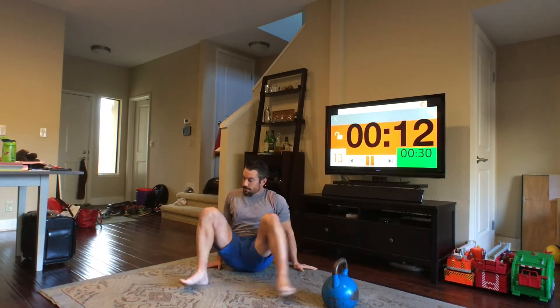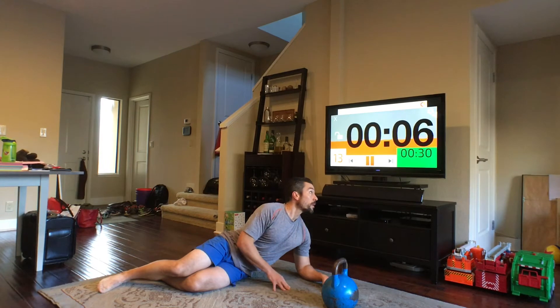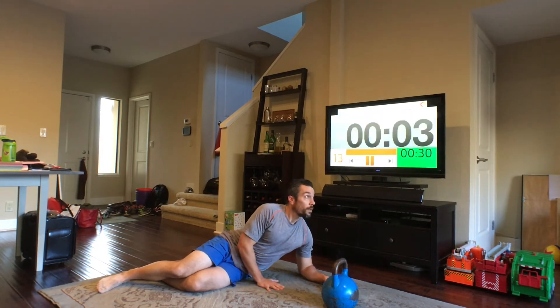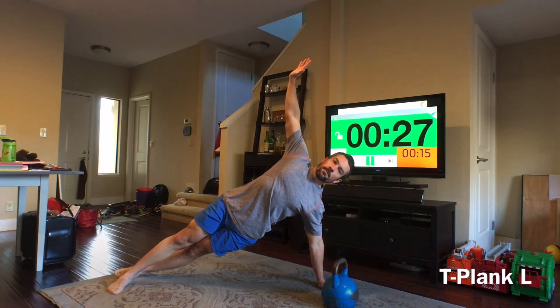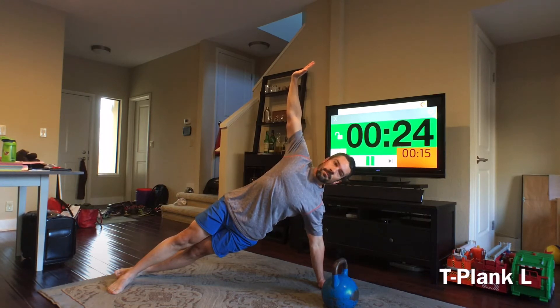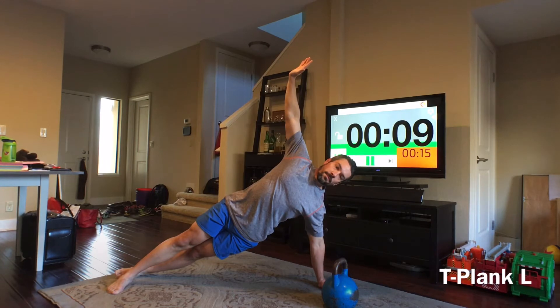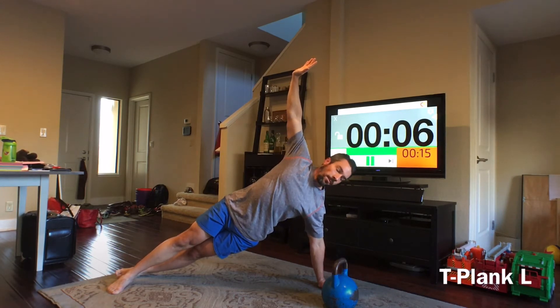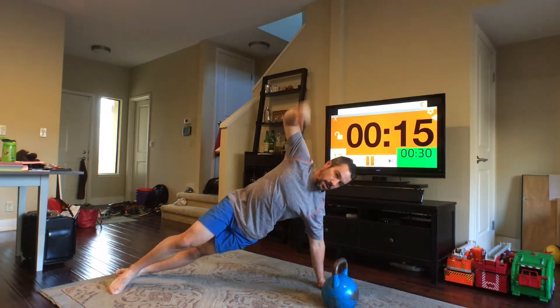We're going to switch sides. Push up and hold. And back up on our feet.